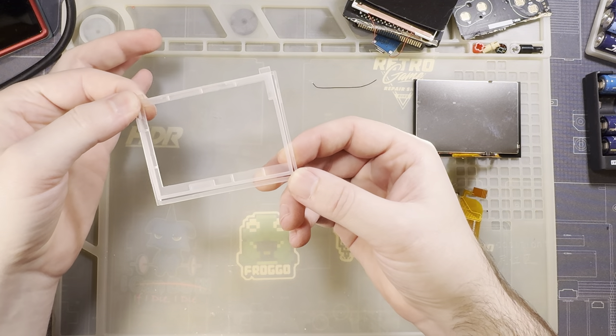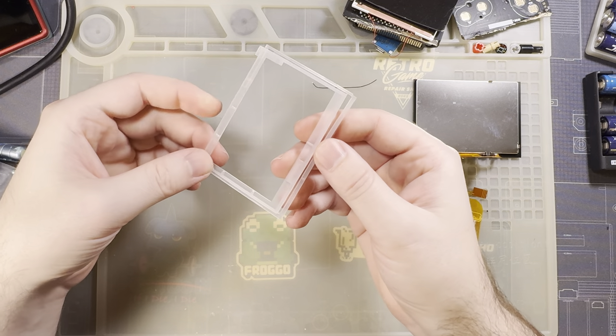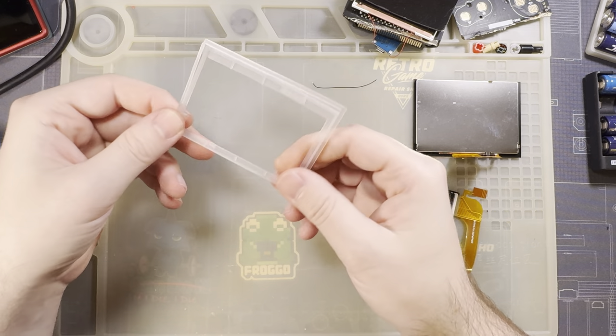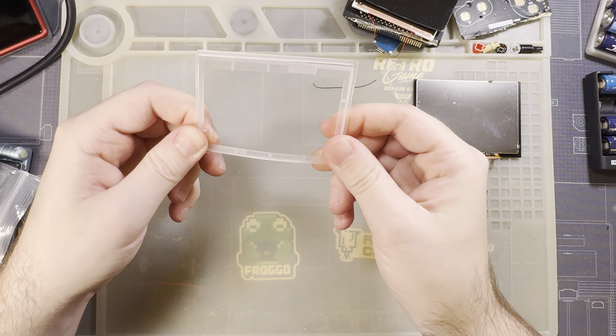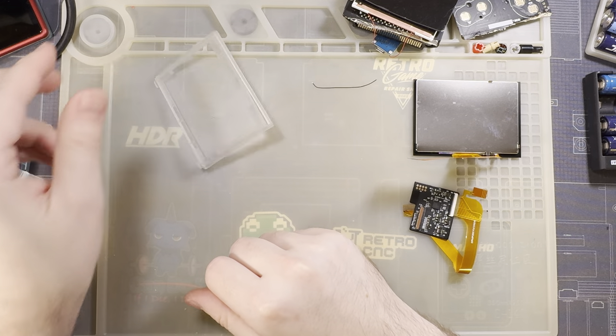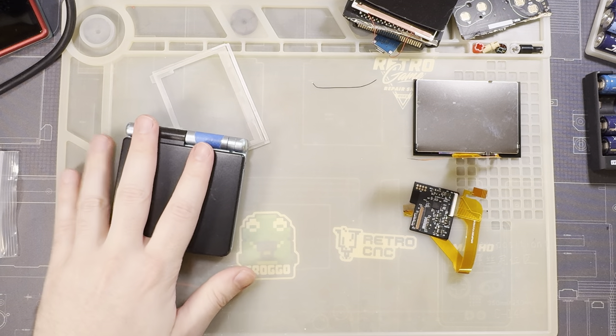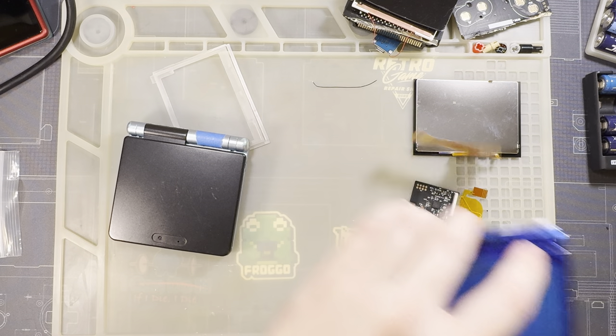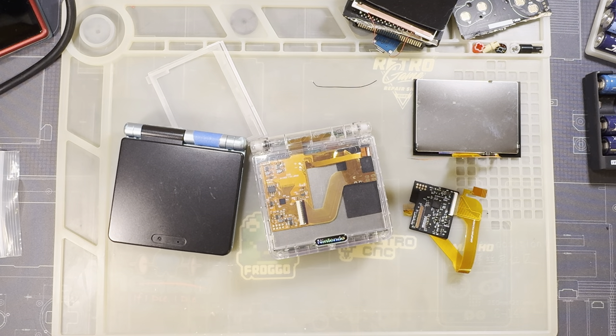Last but not least we have a bracket. I'm not a hundred percent sure what this bracket is for, but I'm fairly confident it's for if you're installing it in a Funny Playing shell — otherwise I don't think you need the bracket. We will be testing both. I have an OEM shell here and a Funny Playing shell that we'll be doing the actual install in.